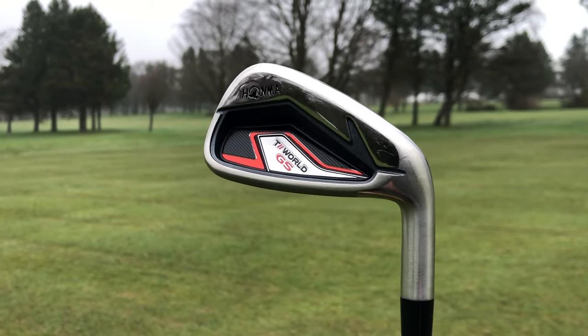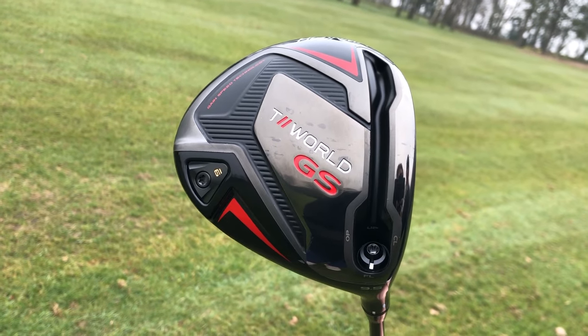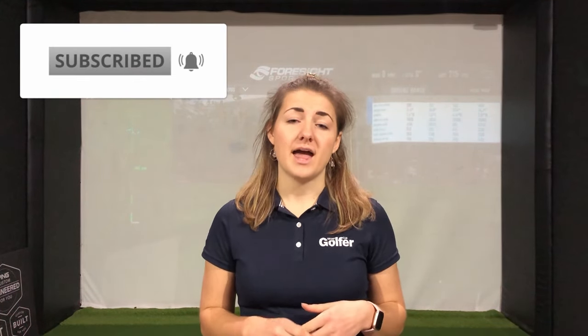Quick summary: I loved the short and mid irons in the GS offering — they were really forgiving, easy to hit and very consistent, with some extra yardage too. In terms of the longer 4 iron, it's not really my thing, but if you suit a long iron club I'm sure you'll get on with it. The driver was definitely the star of the show, especially if you need help hitting that right to left shot — very draw biased and seriously impressive distance. Make sure to check this out. If you have any questions, put them in the comments or send me a message on Twitter and Instagram. Don't forget to hit that subscribe button and turn on notifications.